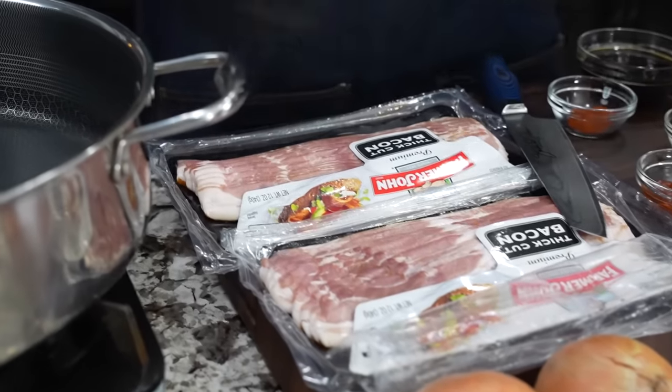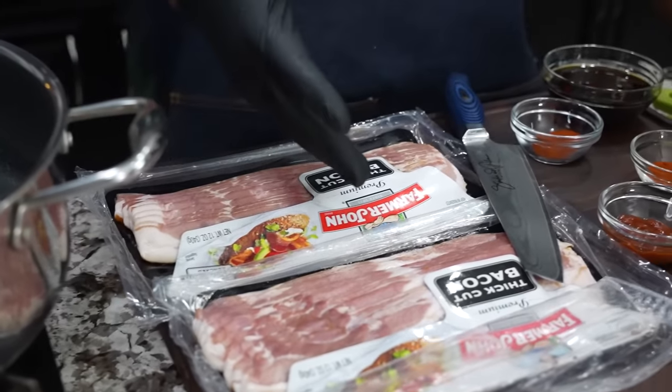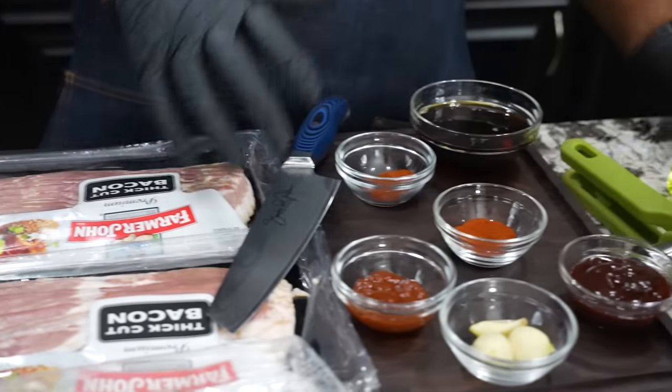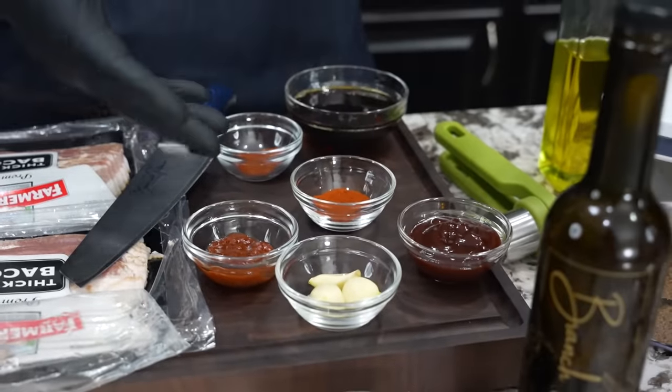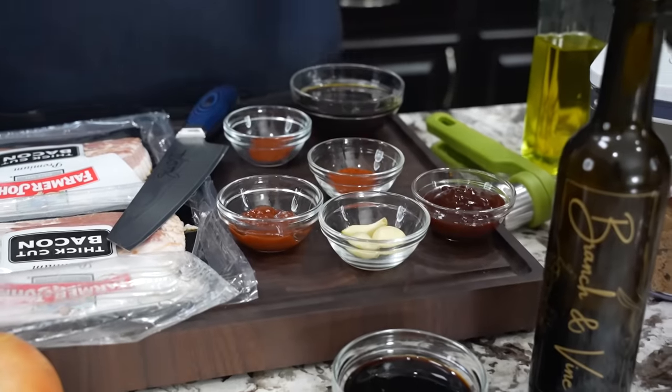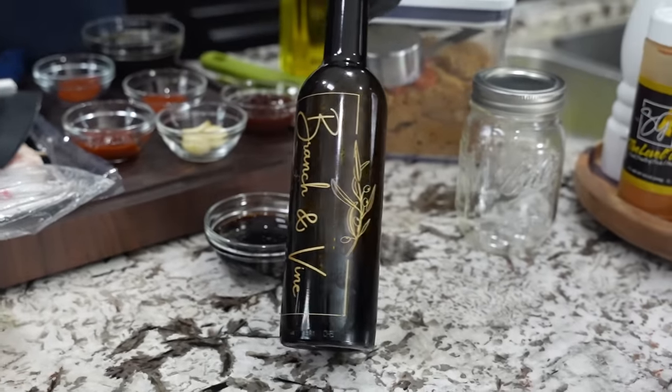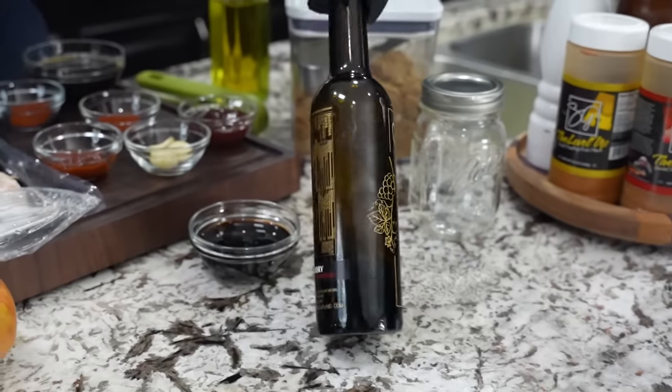I really got to show you guys the ingredients. I usually don't fly over them like this no more, but I just want to show you — it's not a whole lot to it. A couple packs of bacon, you got onions, and some ingredients right here. Y'all all know what this is, but this right here is going to be where I separate myself from anybody else that's out there making it, unless they're using this product. This is by Branson Vine.